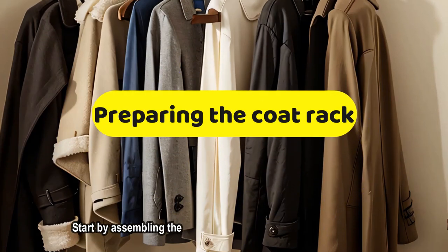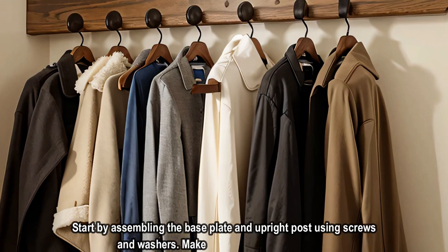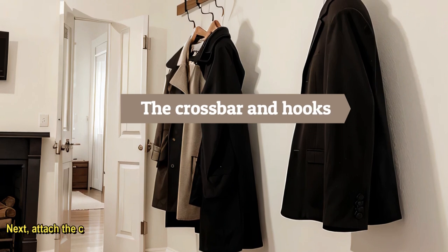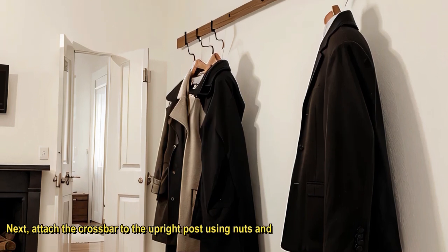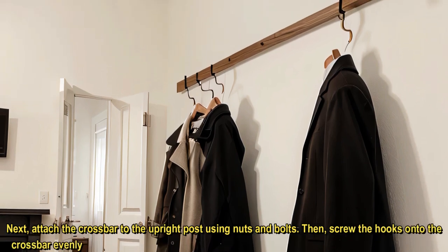Start by assembling the base plate and upright post using screws and washers. Make sure it's secure and stable. Next, attach the crossbar to the upright post using nuts and bolts. Then, screw the hooks onto the crossbar evenly spaced apart.